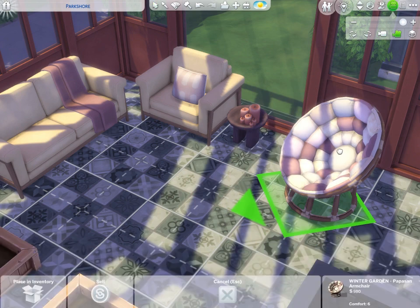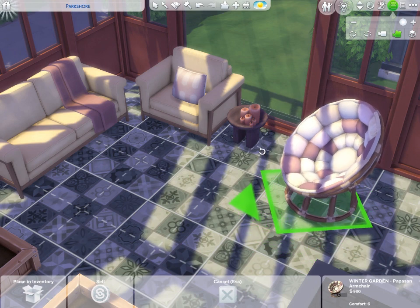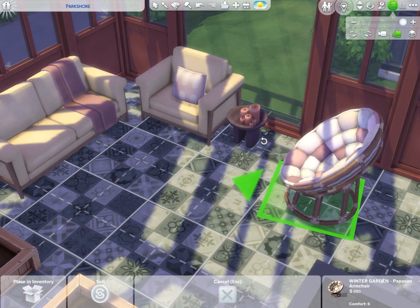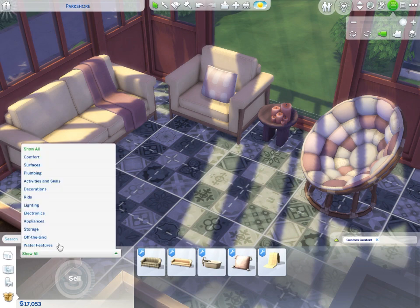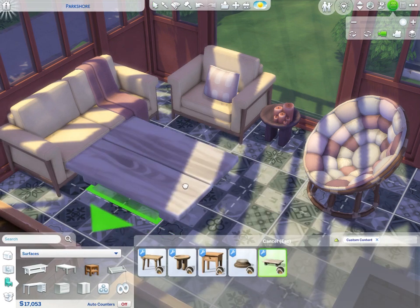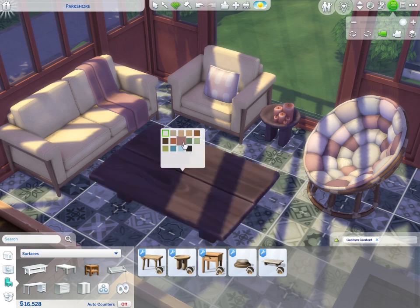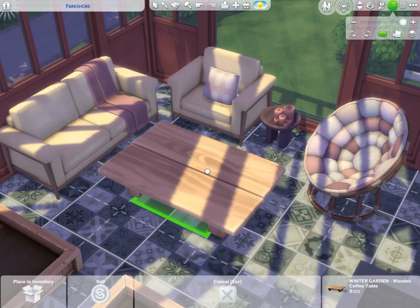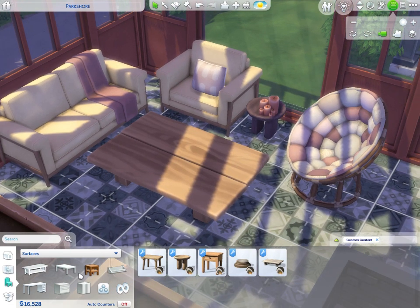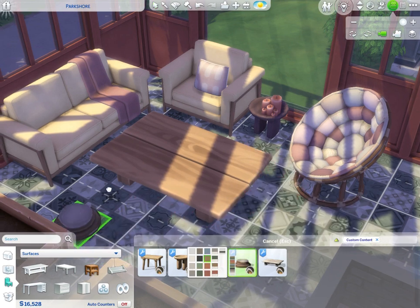I'm using the Sims 3 camera: press Alt, hold left-click on your mouse, and you can go any which way. Now we need a coffee table – the wooden coffee table, yes! Let me look at these swatches. There's also a really cute broken column that could work for so many different types of builds.